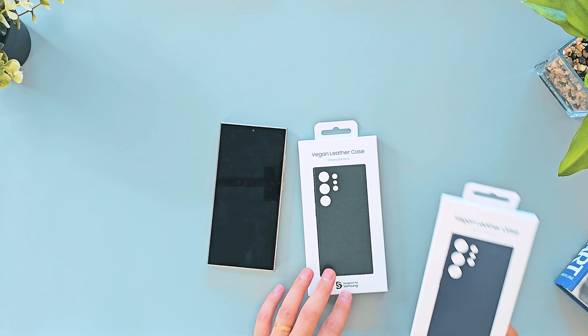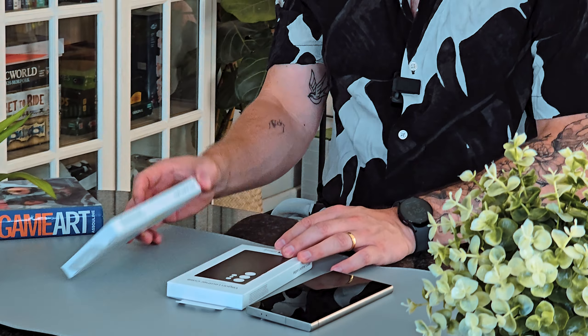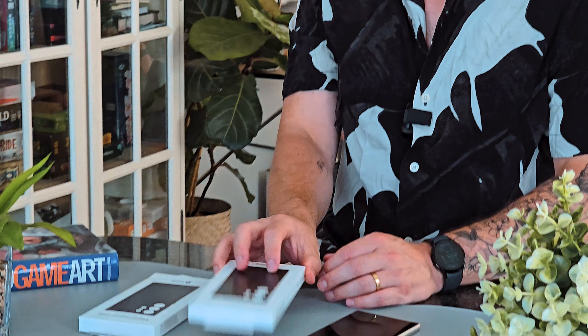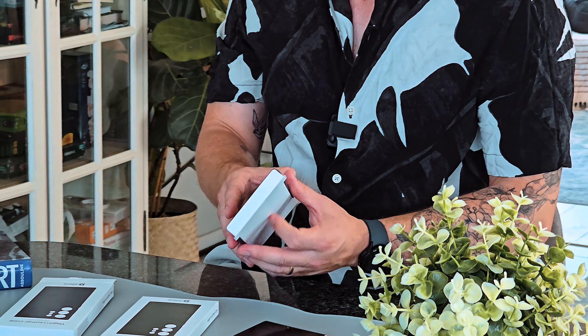So these two that I've got right now: this is dark violet, and this is the black one. There are other colors on the website, but these are the only two that I have access to. Let's have a look at the build quality on both of these.